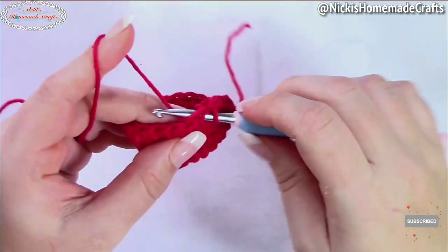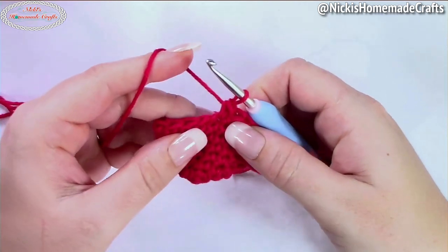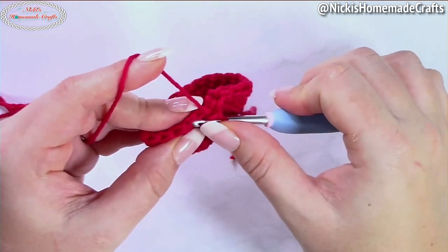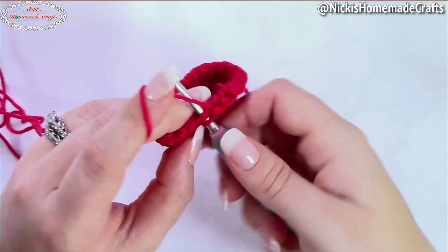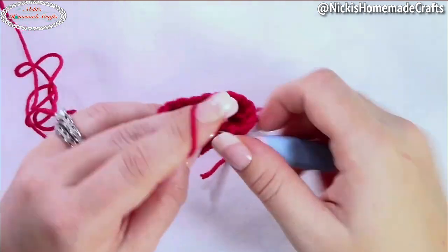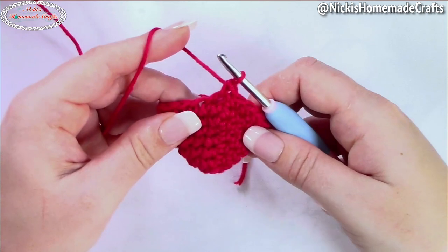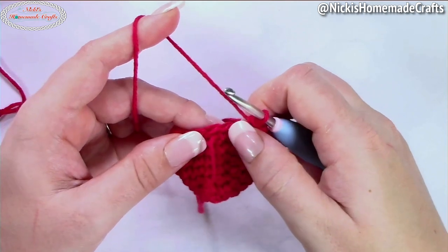We're going to start this round with one single crochet in the next two stitches and then a decrease. I like to do the invisible decrease — go through the front loop of both stitches, yarn over and pull through, and finish it up like a regular single crochet. Then repeat: one single crochet, one single crochet, and a decrease — do that for the rest of the round regardless of strawberry size. Depending on the size, you may have one, two, or no stitches left at the end — that's totally fine.